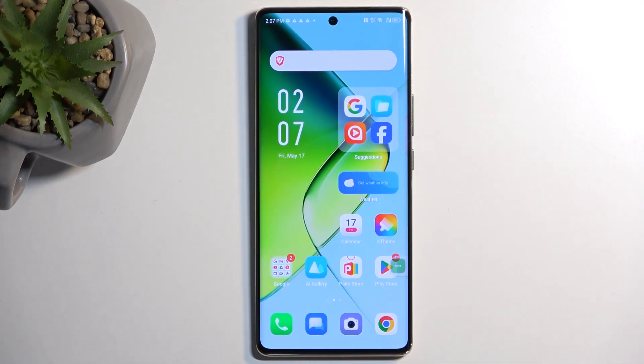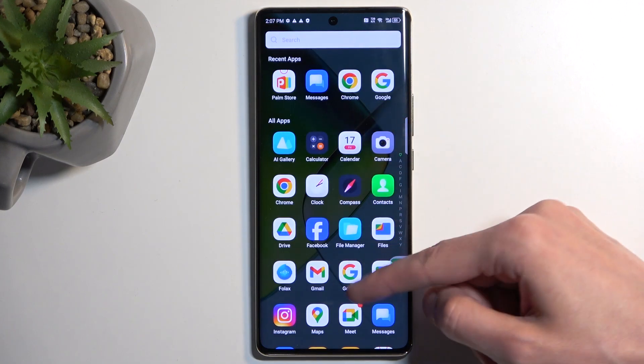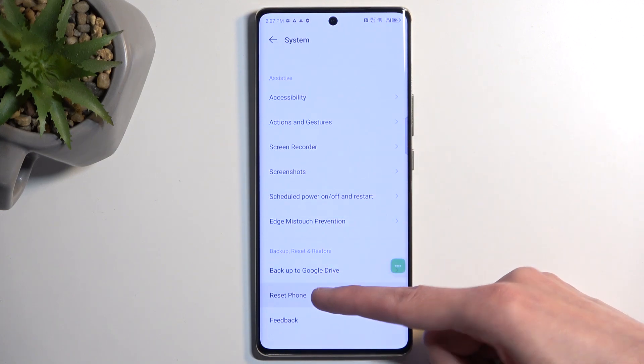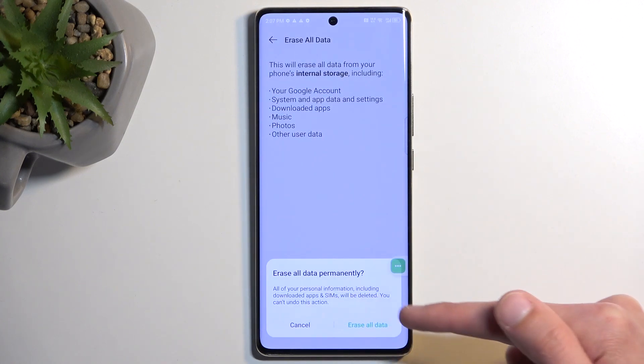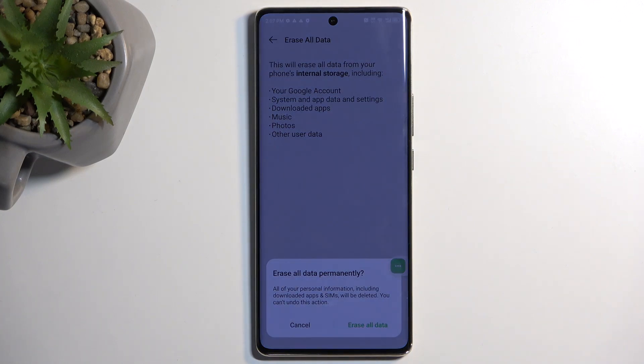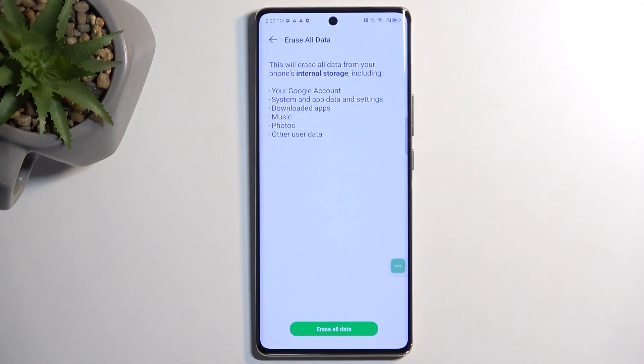Once the setup is finished, navigate into Settings, scroll all the way down to System, then choose Reset Phone, Erase Data, and confirm by selecting Erase All Data once more. This will begin a factory reset of the device. The reason you want to do this is that by performing a reset through Settings after setup is completed, it forces the device to remove any remaining protection that is still present on the device. We glitched our way through it without verifying anything, but the protection is still there. The reset through Settings removes it. It will take about one to two minutes, and once completed you'll be taken back to the setup screen where you can set up your device however you want.